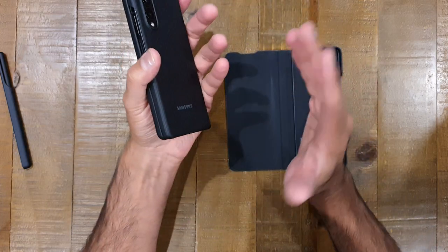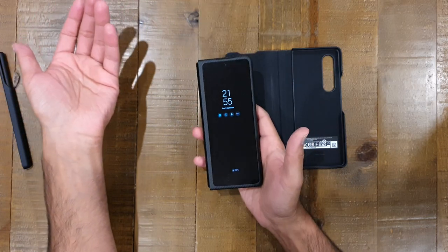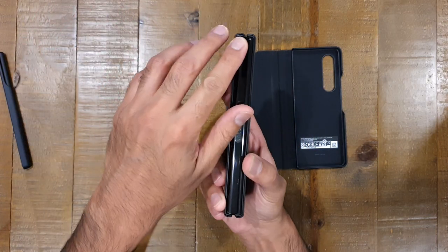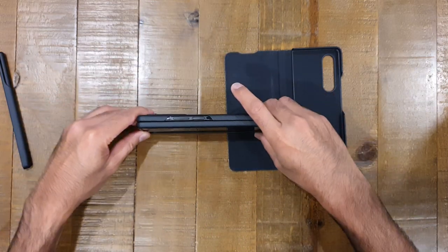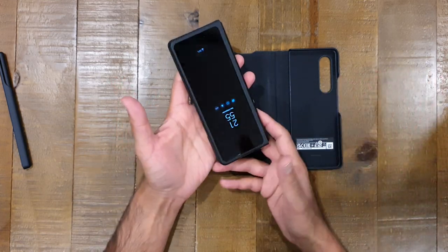On that note, if it was going to hit the floor, this case covers the front, top, bottom sides, and the back — to some extent the front as well. Unfortunately though, the hinge is fully exposed, so if you were to drop the phone on this side with the hinge going down, there's no protection — you're going to get some damage on the hinge. That's unavoidable.